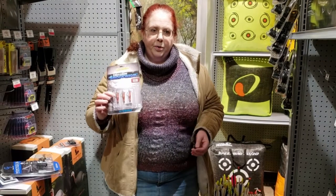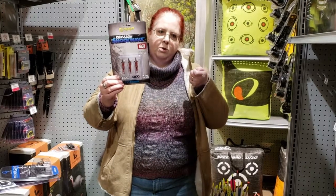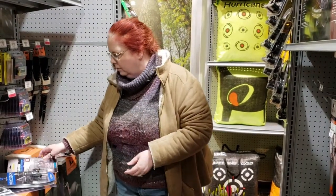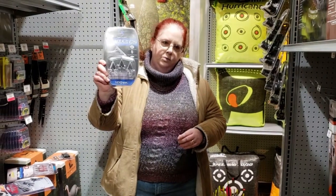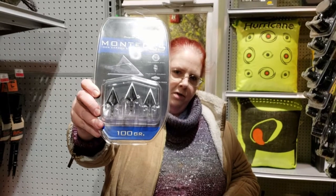These are actually for crossbow bolts rather than arrows used with a bow. You can see they have a lot of edges that are meant to make it difficult to pull back out. Pulling it back out is going to cause more injury to whoever has been shot than just having it go right through. These would go on an actual arrow used with a regular bow, and they're also meant to cause a lot more damage if you pull them back out.